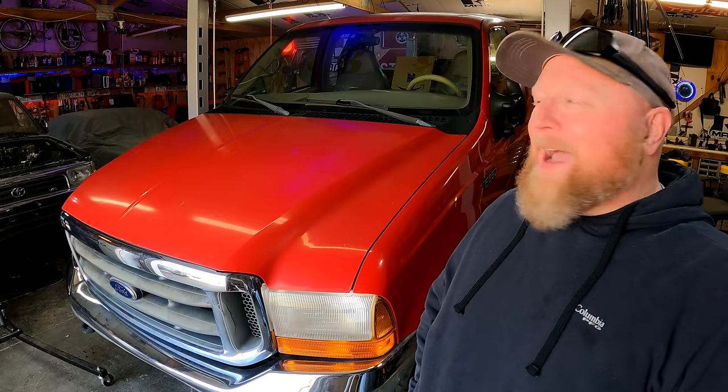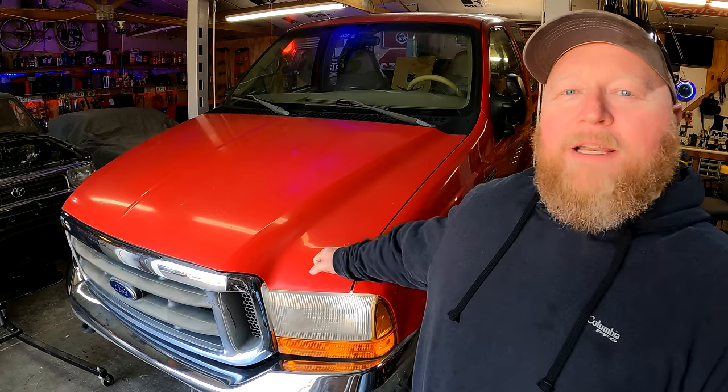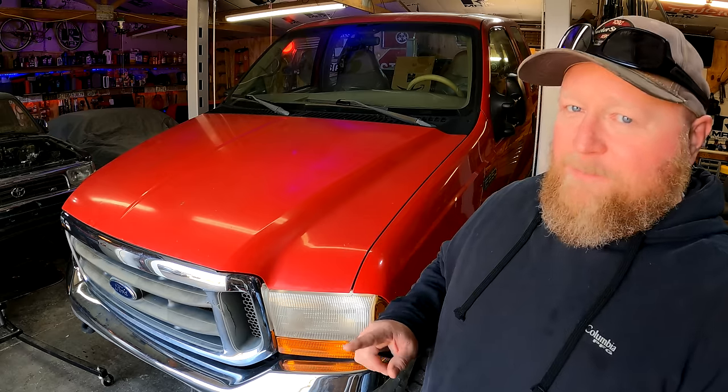Top of the morning, guys, and welcome back to another very unorganized Project Time Garage. Back on Project F2 Hooptie again here, which is, like I always say, quickly becoming not a Hooptie.